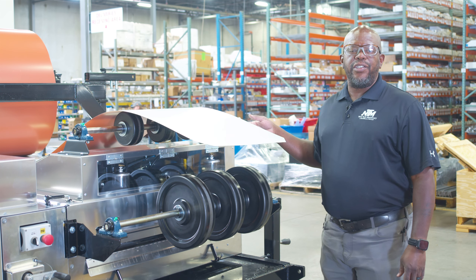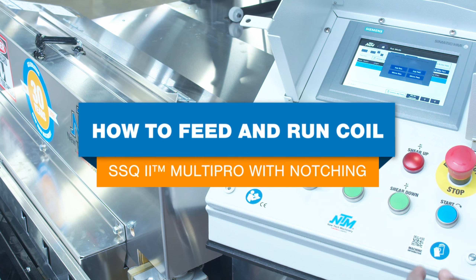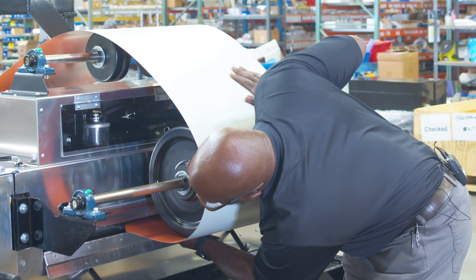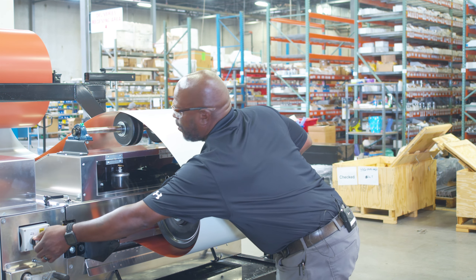All right guys, so in this video we're going to show how our on-site field operation works once we've got our machine set up. We'll load the coil, cut the corners, feed it in, give it a little bump forward.